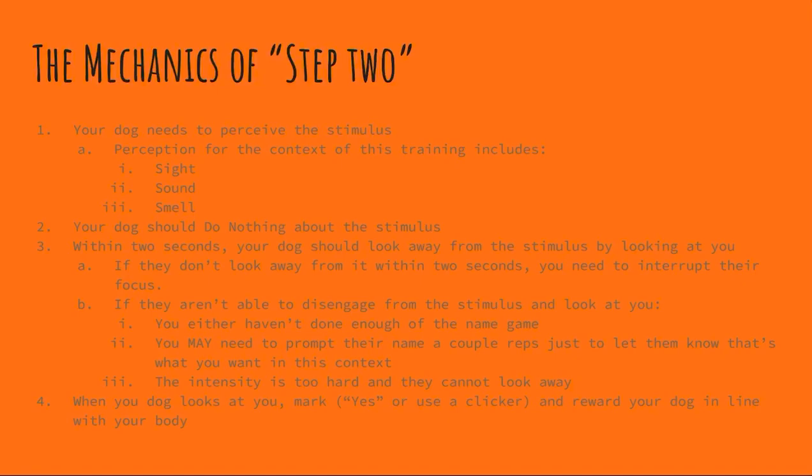When your dog does look at you, you want to mark and reward in line with your body. Your dog notices the stimulus, and very quickly — within two seconds — they look back at you, and then you mark and reward. Your dog isn't doing anything about it; they just notice it, they don't do anything, they look back at you, and you mark and reward.